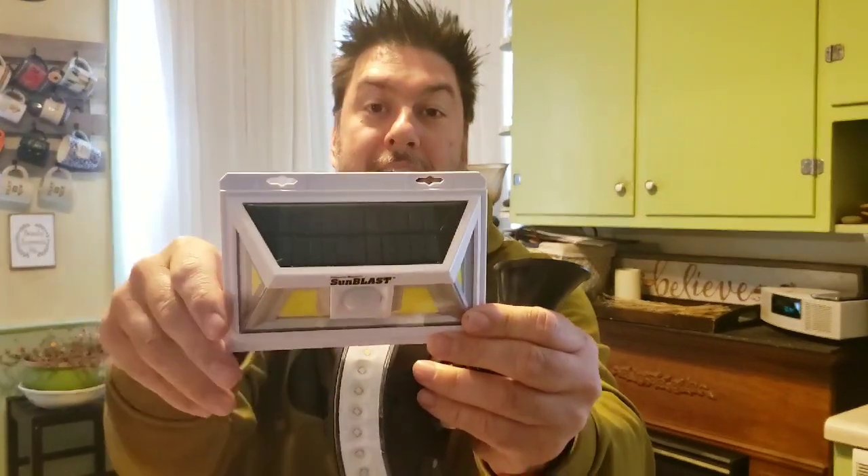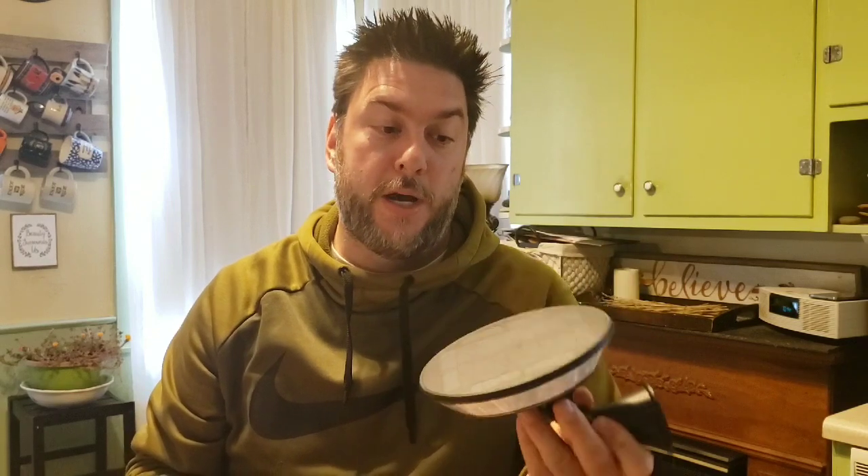One thing I noticed right off the bat: the mounting hardware is different from the Atomic Beam Sunblast, which had holes you could screw in and remove fairly easily. This one, once you screw it in, it's in until you take the screws out. Also, the directions say you need to set this out in a high-sun area, and before you use it the first time you need to leave it out for a full two days of sunlight.